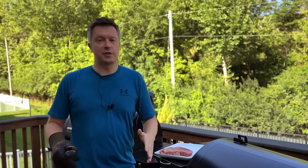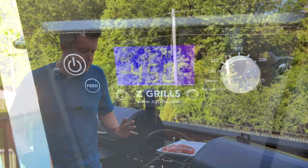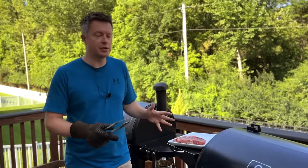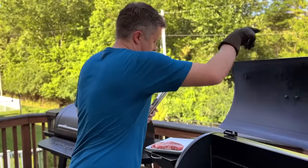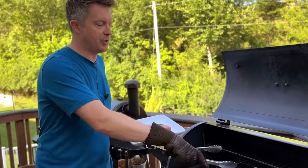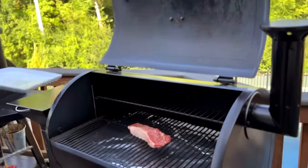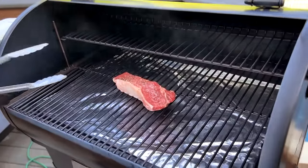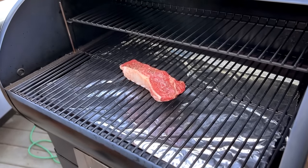Here's what most people do when they first try to sear a steak on their pellet grill. We've got a mid-range Z-Grills pellet grill model here. I've had it on high for about 20 minutes, and we've gotten it up to about 450 degrees — about as high as this model of pellet grill is going to go. It does not have the direct heat option. We're going to open up the lid. We've got our steak, which we seasoned and oiled, and we let it rest at room temperature. We're going to go ahead and put it on the grates and see what kind of sear we get.